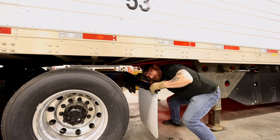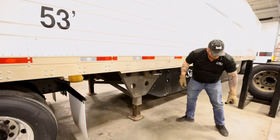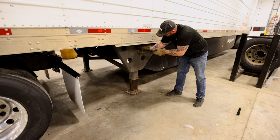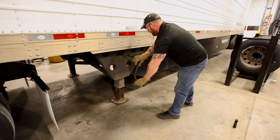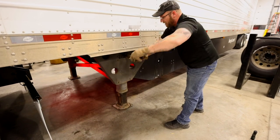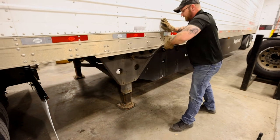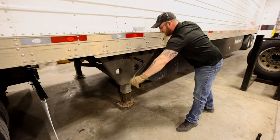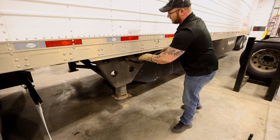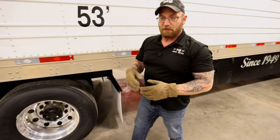Always do this every time, guys. Now that I've done that, I'll shut my flashlight off and raise my landing gear. Remember, landing gear on the ground — you want to be in low gear. To get this thing in low gear, go ahead and pull that out. Now that it has started to come off the ground, I'm going to put it in high gear. Notice I keep my face out of the way of the landing gear. Now that my landing gear is all the way up, I want to make sure my handle is locked.